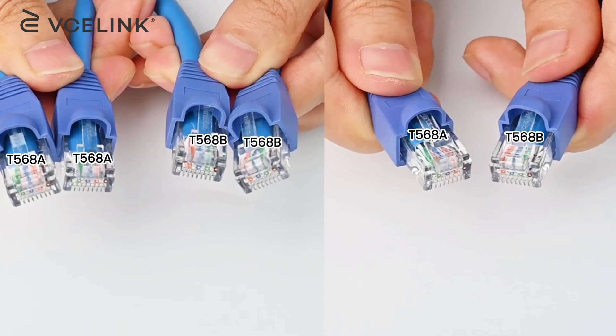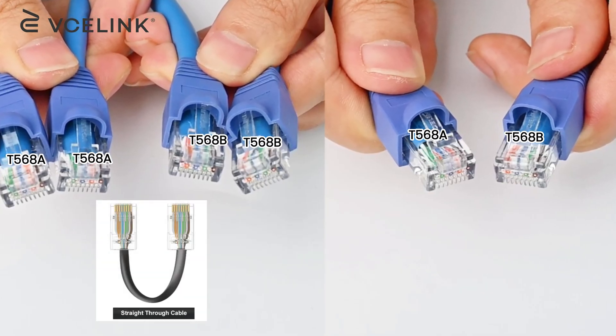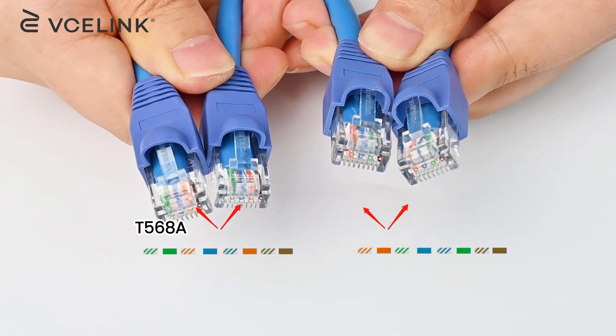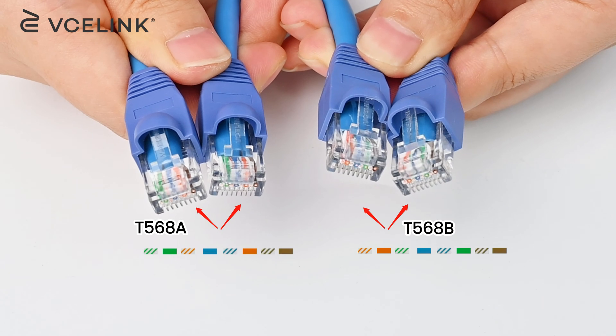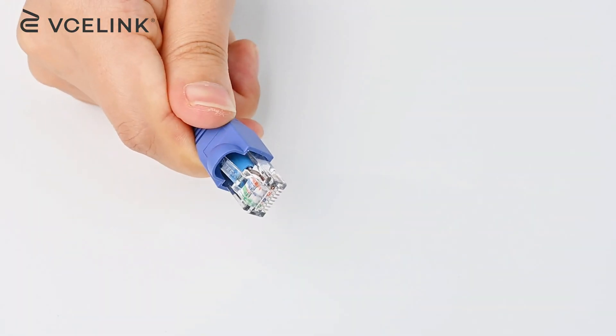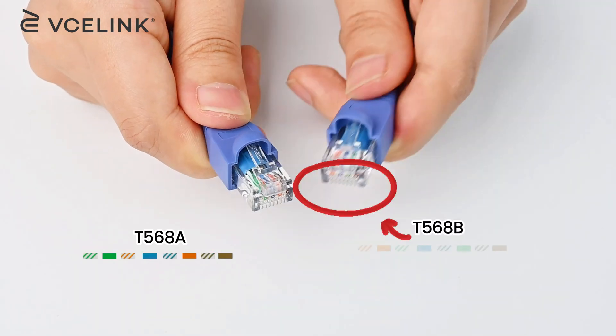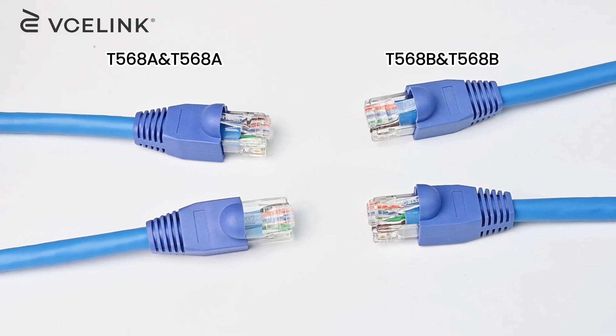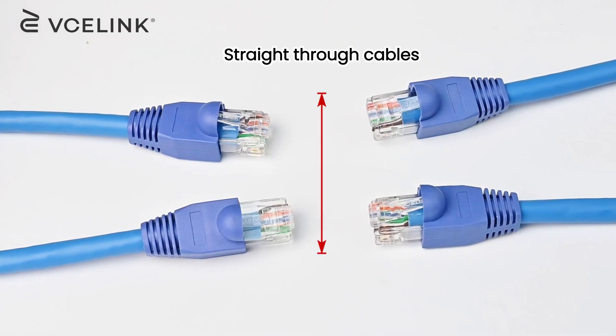There are two types of Ethernet cables: straight-through cable and crossover cable. Straight-through cable uses the same wire diagram on both ends, which means either use T568A or T568B — just keep both ends the same. The crossover cable has one end of T568A and the other end of T568B. Nowadays, it is recommended to use the same wiring scheme at both ends, which refers to straight-through cables.